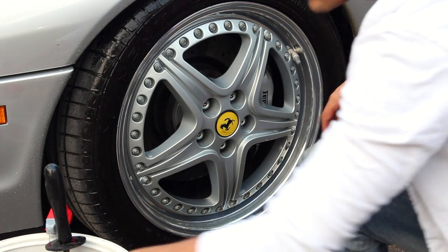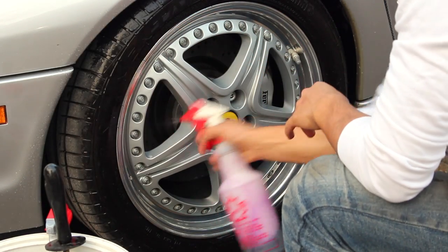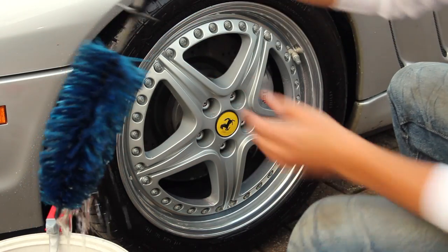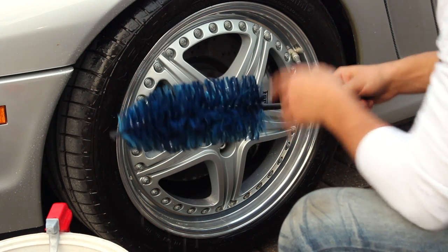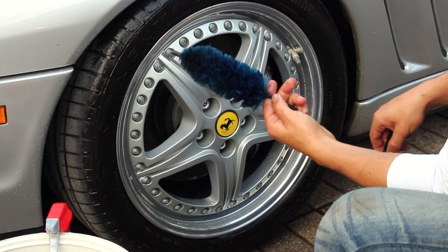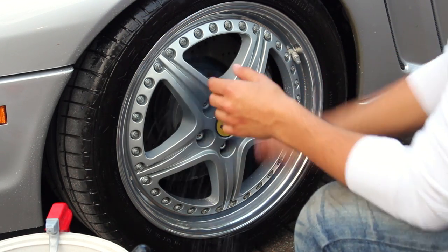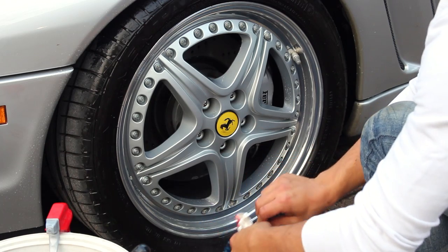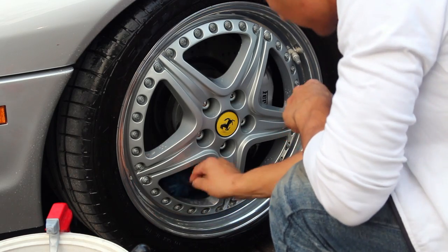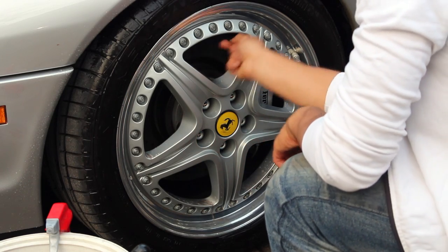Once you have the face basically cleaned up, you want to get on the backside — in the barrel — and remove all the brake dust. Grab your wheel brightener, spray down the inside, and then use a brush you can get behind there. You can use either an easy detail brush or the smaller mini version. I'm using the mini here because this Ferrari has large brake calipers and rotors, so there's not a lot of clearance. Agitate all the brake dust behind it. If the wheel is exceptionally dirty, repeat this process — agitate with wheel brightener, rinse, and do it again until there's no brake dust left.